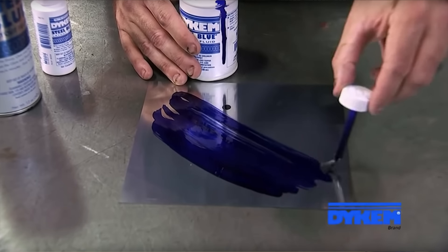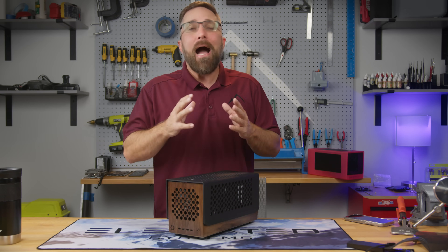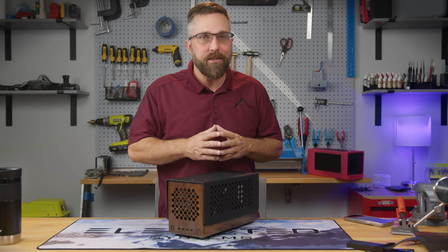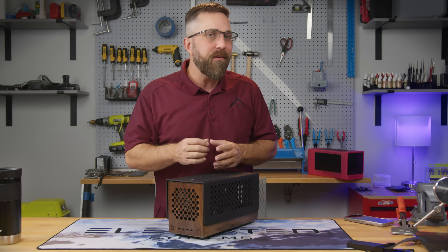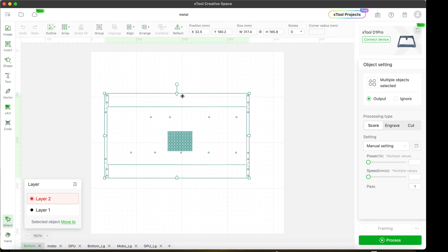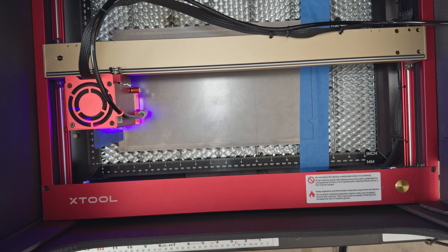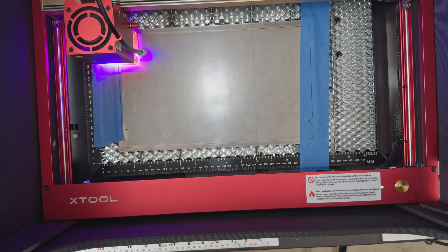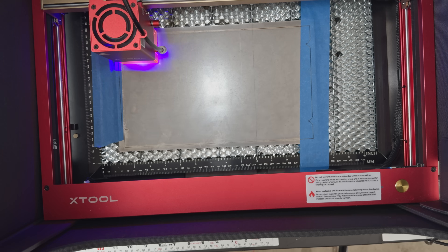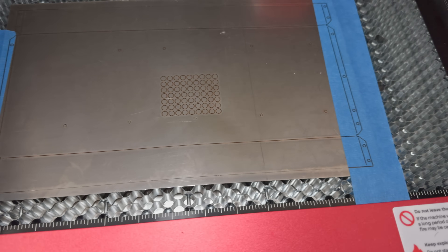Typically this is where the tedious task of applying messy blue marking dye, followed by careful measurements and marking of cut and bend patterns, would come into play. However, I had another idea. I knew a 20-watt diode laser couldn't cut 22 gauge steel — you need a plasma cutter for that — but I was fairly certain it would etch the steel. So I exported the patterns from Fusion 360 and imported them directly into the X-Tool Creative Space software. I set the laser to score the lines at 100% power and a speed of about 3 millimeters per second. After securing and framing my sheet metal, the laser accurately scored the pattern directly into the steel. No more marking dye, no more measuring ten times and still getting something wrong. What would typically take me a few hours, I completed in under an hour.